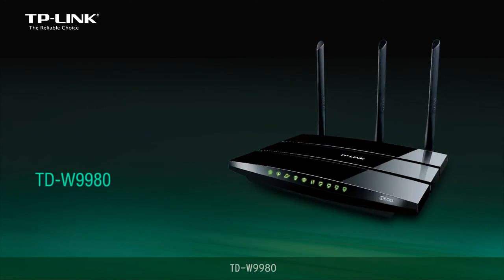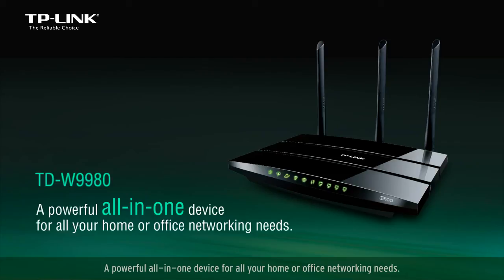The TDW9980: a powerful all-in-one device for all your home or office networking needs.